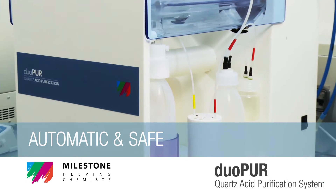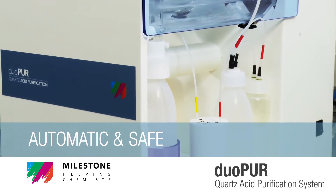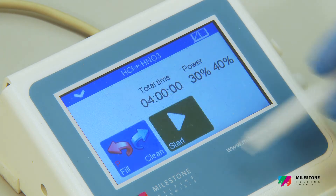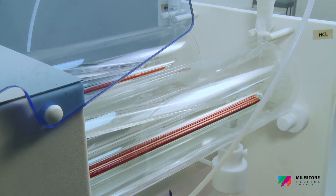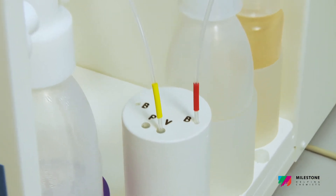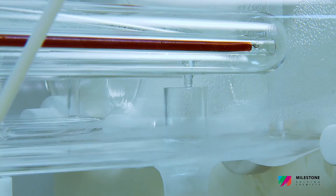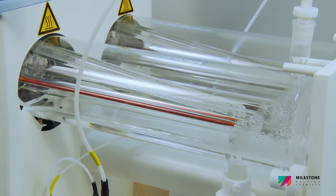Automatic and safe. Simply select a stored method and press start on the touchscreen terminal in order to begin the sub-boiling purification process. Safety and ease of use are ensured by the automatic loading draining module, which minimizes acid exposure.